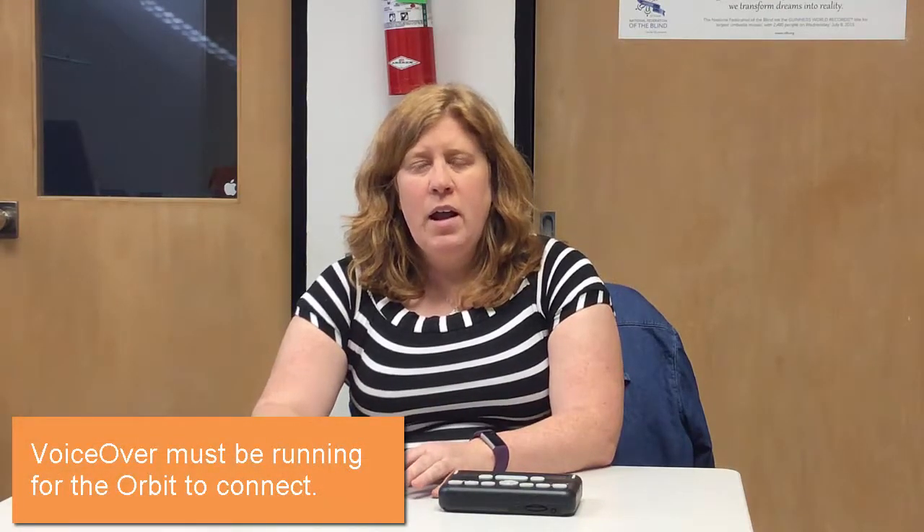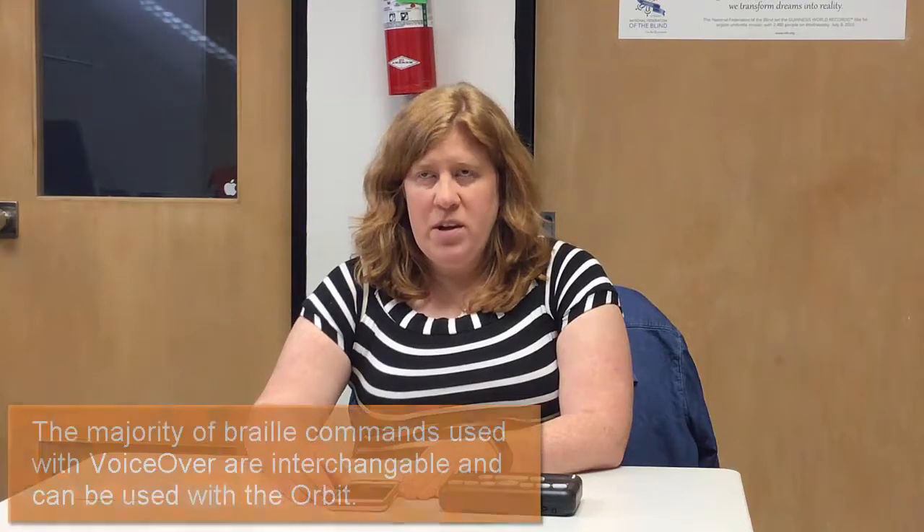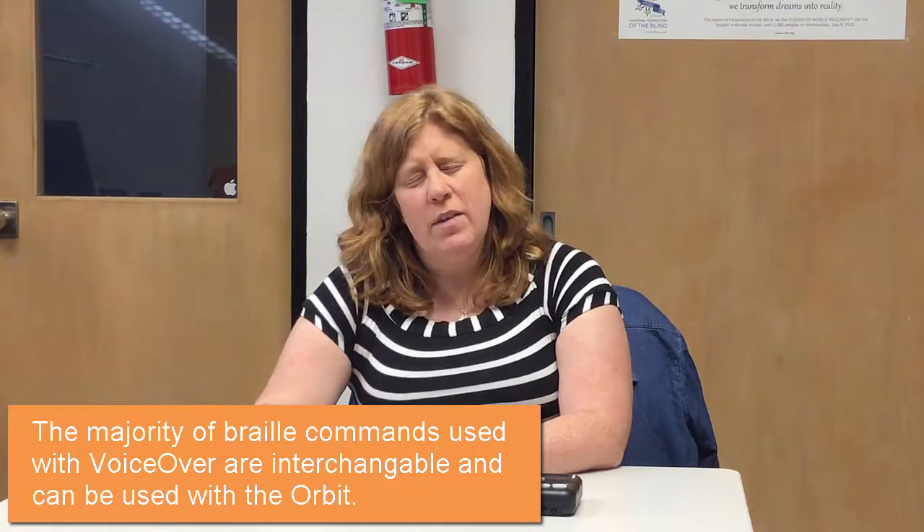So what we're going to do first is talk a little bit about why we're going to do things the way we're going to do them. The phone itself is sort of the brains behind the operation. The display is just sort of the means. So because the main device we're using is the phone, it has to have the screen reader turned on, which is VoiceOver, and Bluetooth has to be enabled. But the other thing to tell you is that for the most part, all commands that work on other Braille displays will work on the Orbit because, again, the brains behind the operation is the iPhone, not the Orbit.